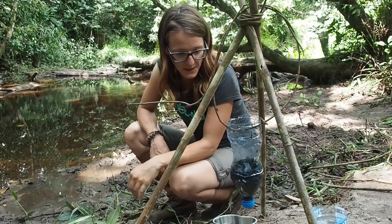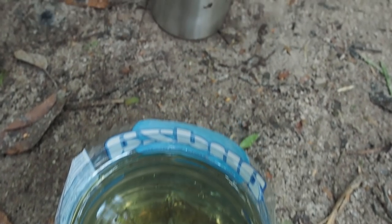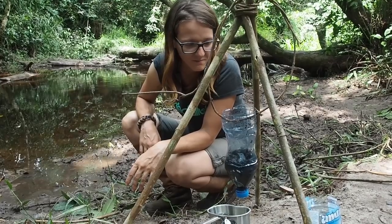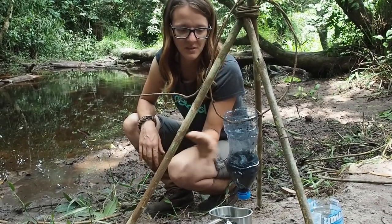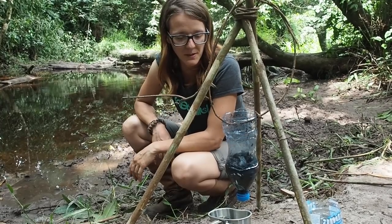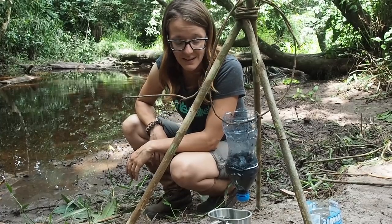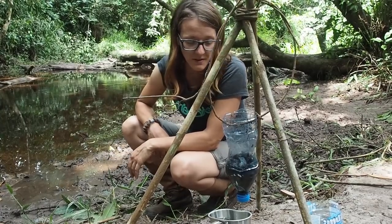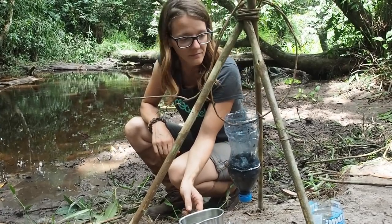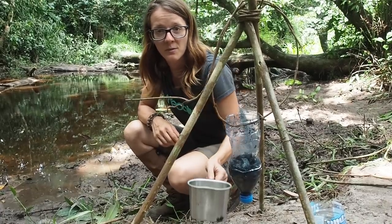In the meantime our water has gone through the filter and now it looks much clearer. It's still a little bit tainted, but that's okay. I didn't have too much charcoal, so if you put more charcoal into the plastic bottle the end result would have been much better. Now that we've finished the shelter, we'll try some fishing again, then boil the water to sanitize it and cook up some fish.